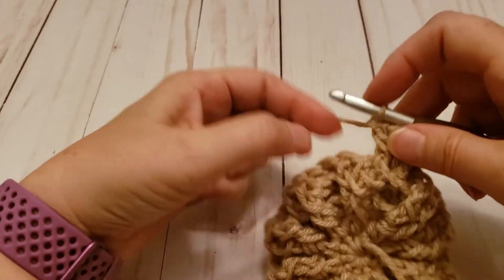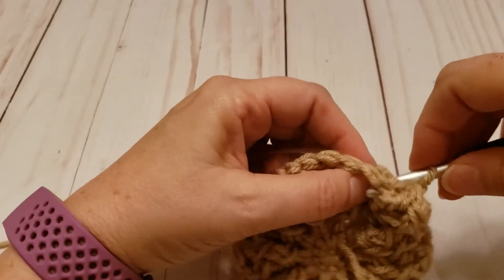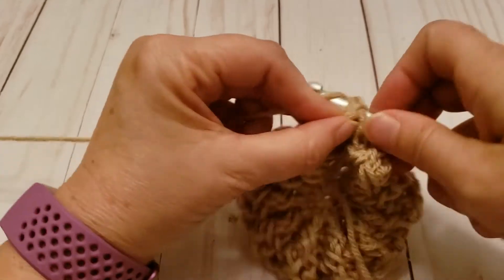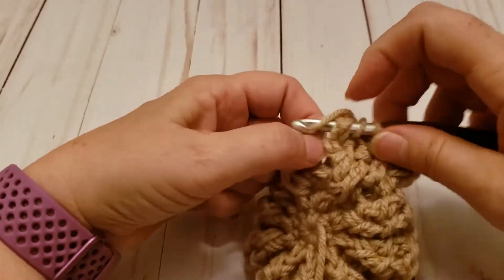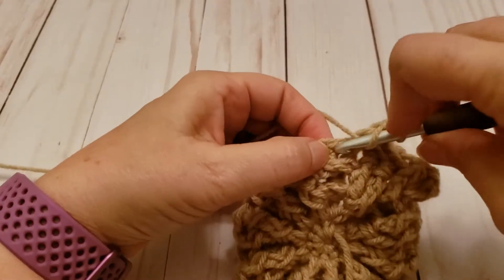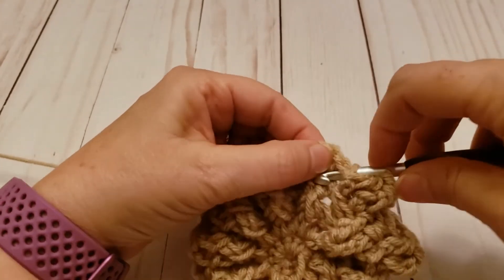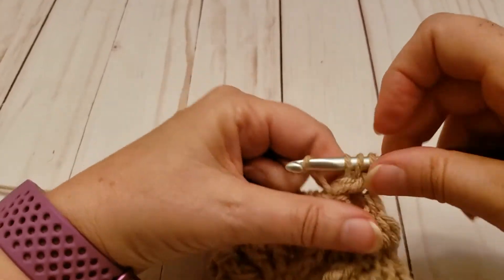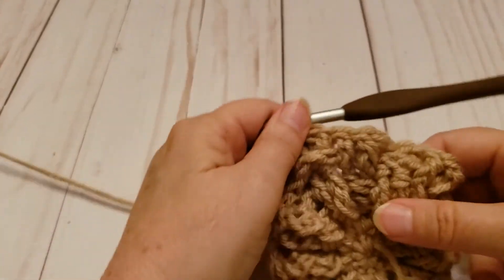Now where there were two stitches we've got three. Next we're going to do two back post stitches around this one — one, two — and the next stitch we're just doing one. Now we're going to switch back to front post stitches and we're doing two around that stitch and then one around the next. Now we're doing back post stitches — this is what's going to make it start looking like a basket when we do the back post stitches around what looks like front post stitches.